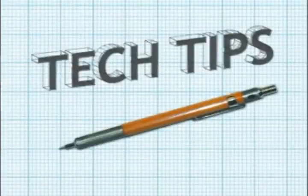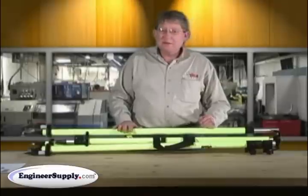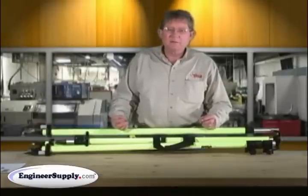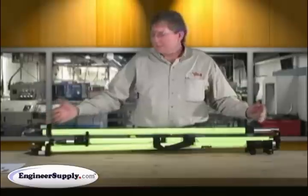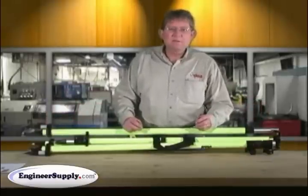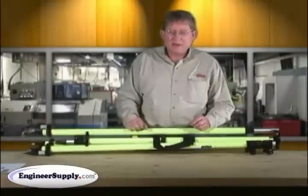This is our video tech tip on the Seco GPS base station tripod. The setup is the same for all of our models. We have several models from a fixed height 2 meter to collapsible models. Please look at our website under GPS tripods or the 5119 series for models that we have.